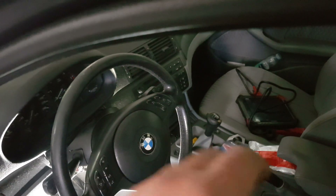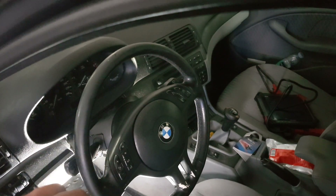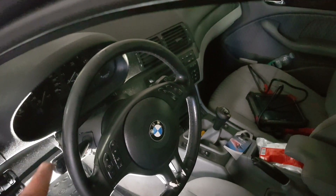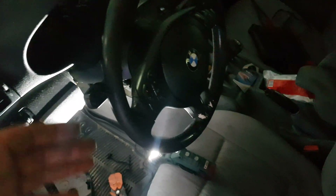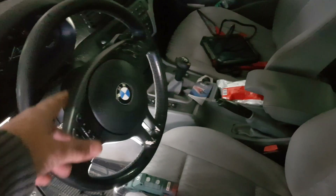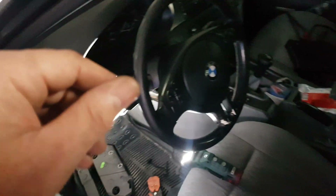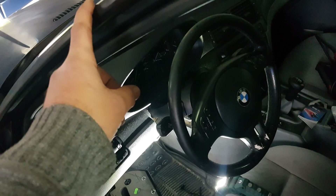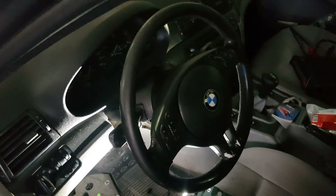Even if you scan this car with an OBD scanner after we reset it, there will be no error codes stored. This is just to show you it's possible — not the correct way, but hopefully it helps someone. For example, when you change your steering wheel to a racing steering wheel, or change your seats, and you need to emulate the airbag — this is how you do it. It works on the steering wheel, seats, doors, and A-pillar curtain airbags, so you don't have any annoying warning lights.